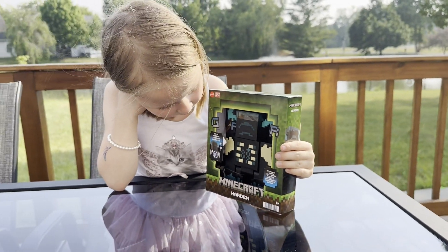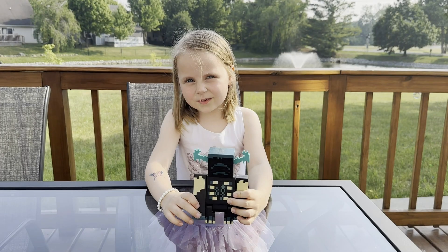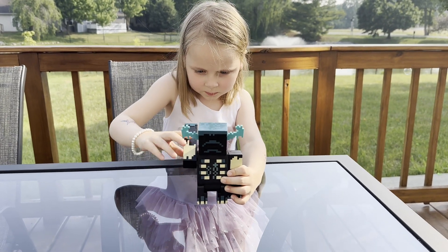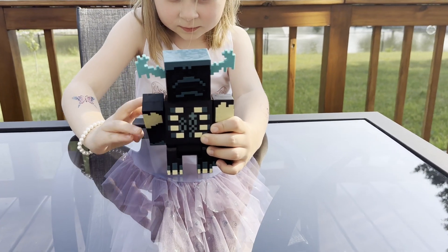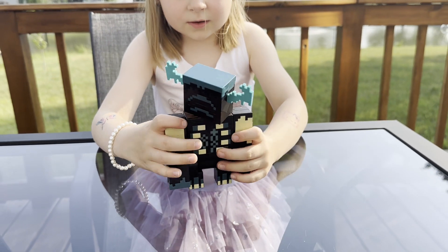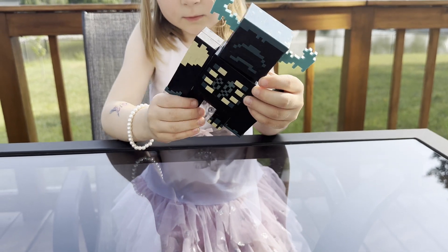This is a Warden toy that makes sounds. You can move its arms up and down, you can move its head, you can move its legs.